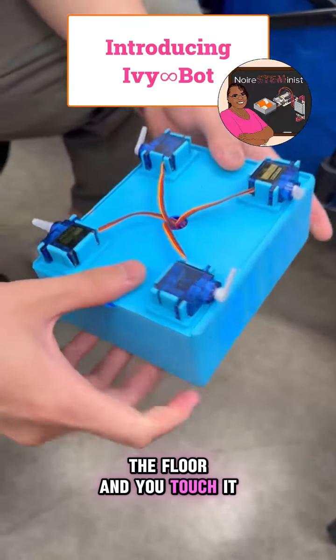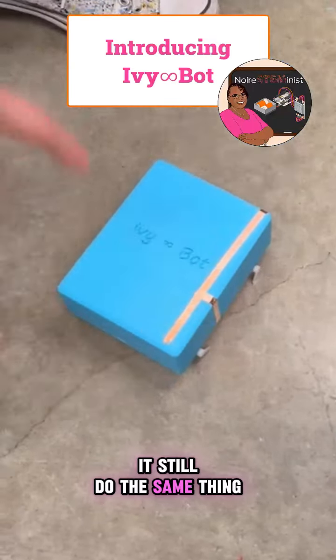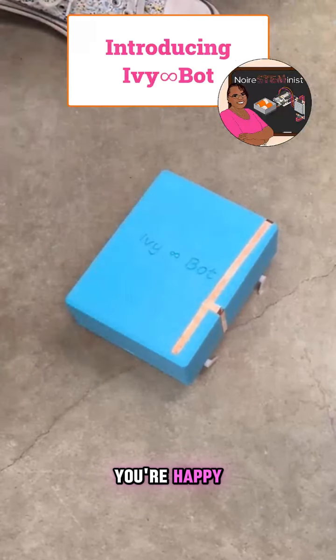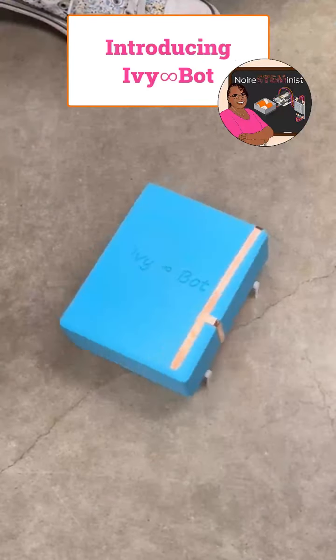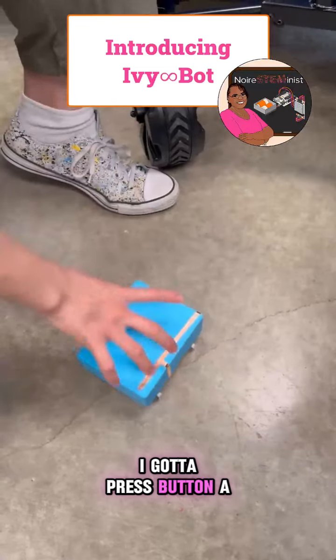If you put it on the floor and you touch it, what happens now? It still does the same thing — goes back to dancing because if you're happy... but it dances slow. So if I want it to dance faster, I gotta press button A again, right?